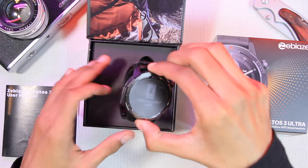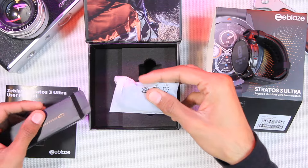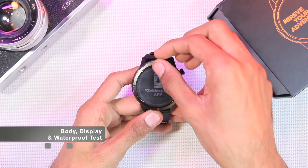Then we have the Zblaze Stratos 3 Ultra itself — we're going to take a closer look at it later in the video. If we lift this up we have another box, and inside that box we have the charger. Let's go ahead and get it out: it's a USB-A magnetic charger.